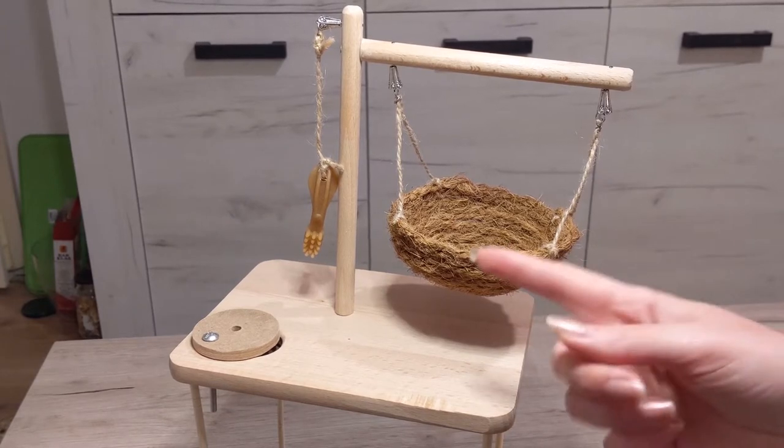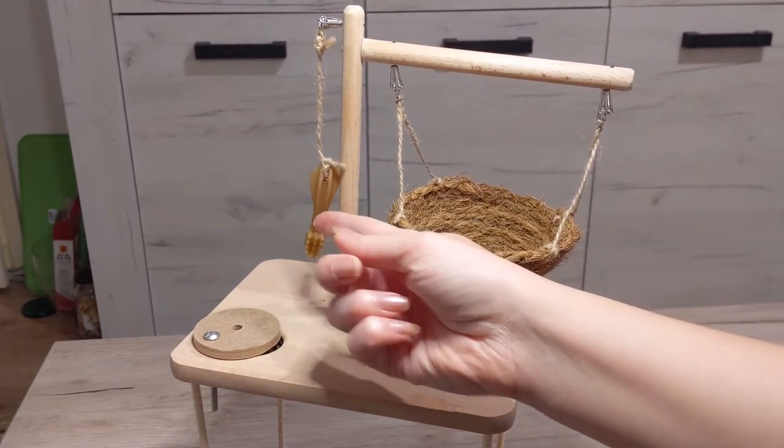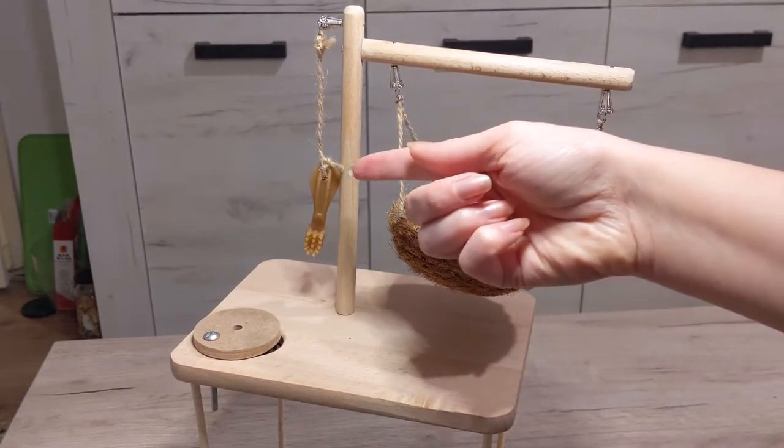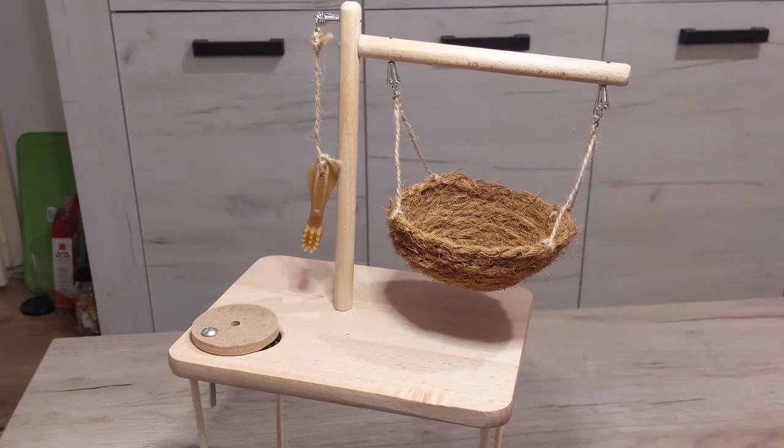The next area is the chew toy. This is a regular dog chew — I just drilled a hole and put it on this hanging piece. This type of chew toy is great for maintaining your hamster's teeth. It's completely safe and pretty cheap.